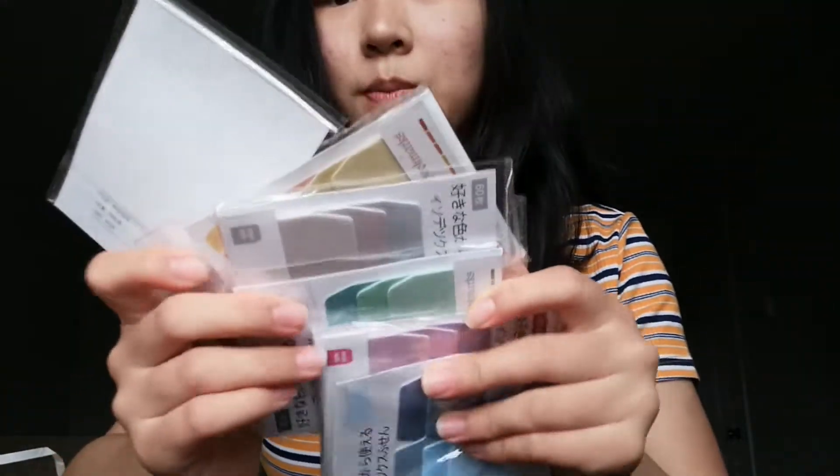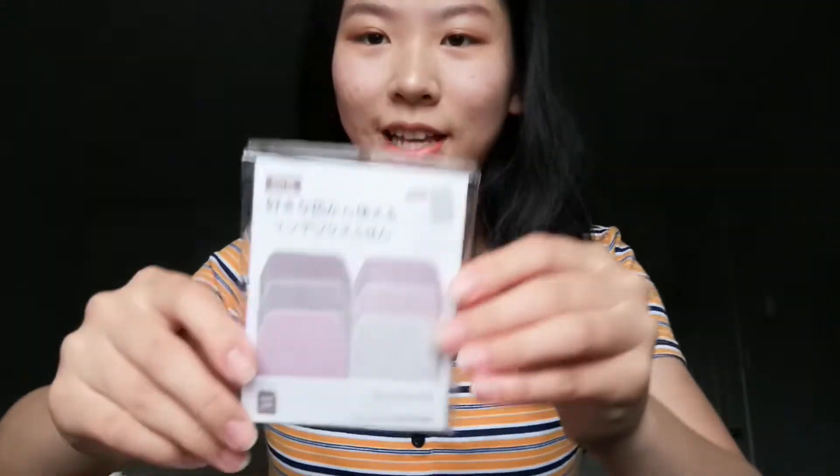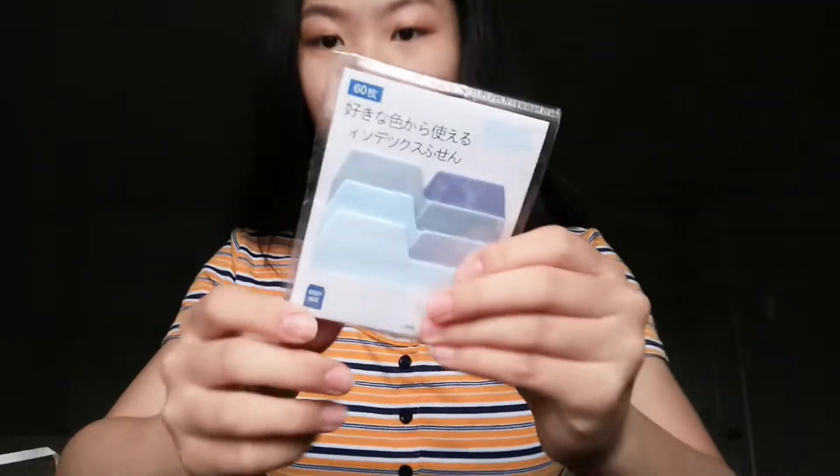Last but not least, I bought this set of bookmarks, basically for study use. Here are the six packs — I forgot how much this cost, I think around seven, maybe less than ten. Here is the pink set, the gray set, the orangish set, the greenish ones, the pink ones, the blue ones. I think I'm going to use them as bookmarks for my textbooks because I like reading over my textbooks, and these are just so much cuter to use than sticky notes.